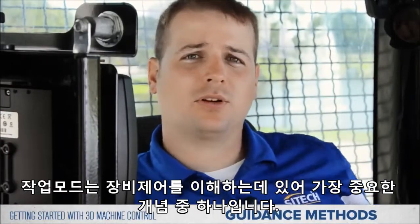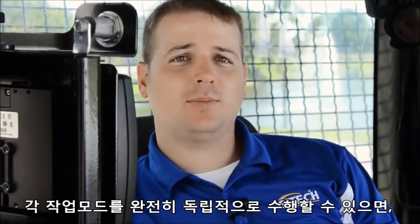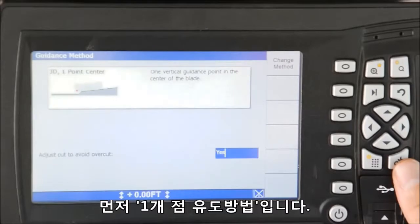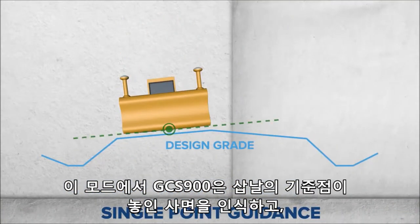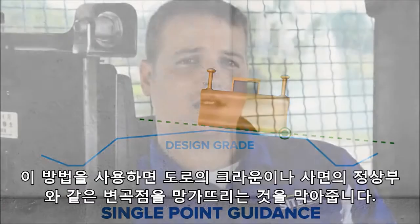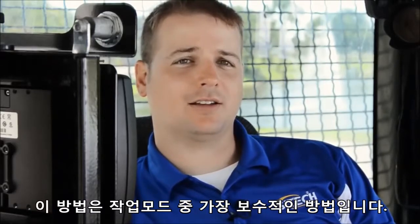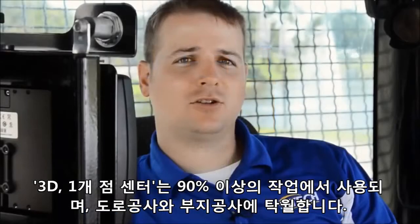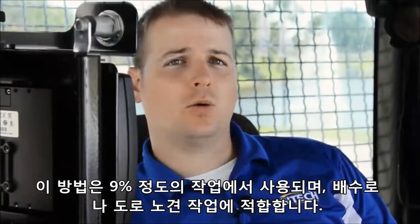Guidance method is one of the most important concepts to understand about machine control. AccuGrade or GCS offers three very different options for guidance, and your specific application will help determine which works best for your needs. First, single point guidance — AccuGrade or GCS 900 looks at the slope that the point is over and applies that slope to the blade. This protects the grade breaks on your job site like the crown of your road or the top of a slope, and is the most conservative method. For single point guidance there are two options: 3D one point center, used for 90% of the work and excellent for roads or building pads; and 3D one point tips, used about 9% of the time and works great for ditches or shoulders of the road.